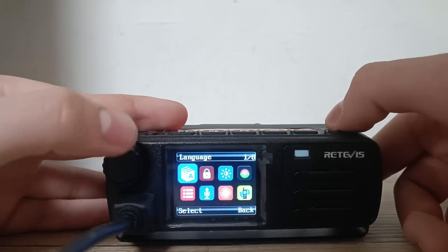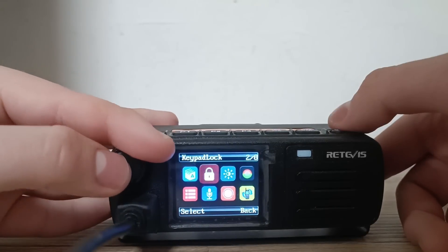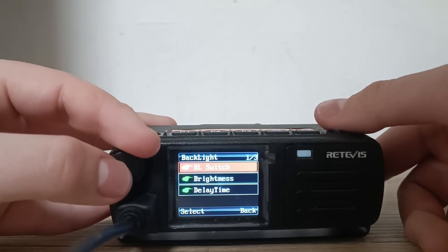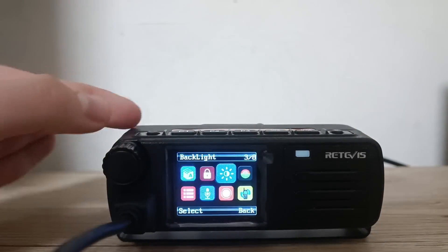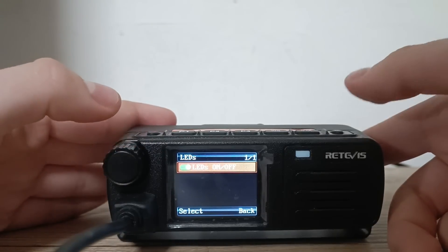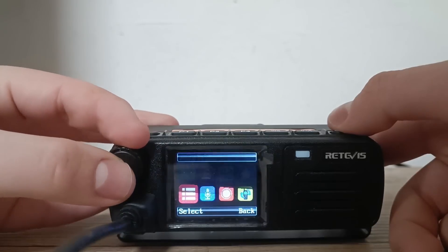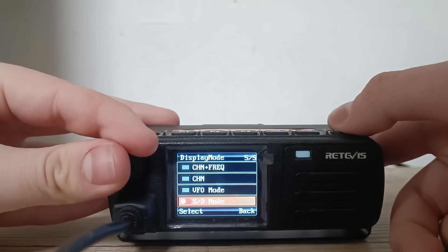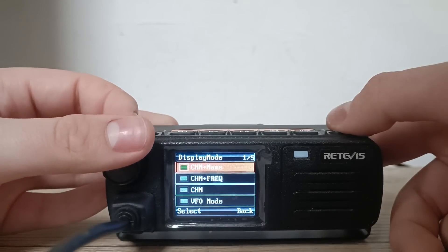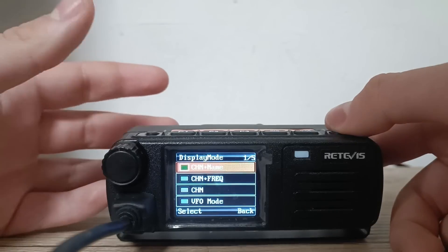On the local settings side, you can select the language between Chinese and English. You can lock the keypad, configure the backlight brightness and delay time, and also configure if you want the whole lights on the radio to light up. You can change the display mode — for example, you can display channel and frequency, channel number plus name, or just frequency — whatever you want. You can also access the VFO mode.